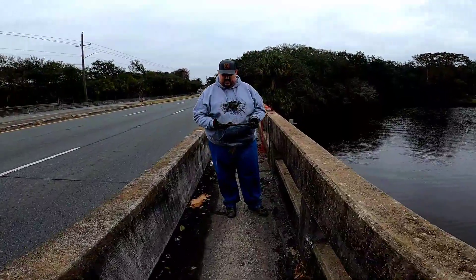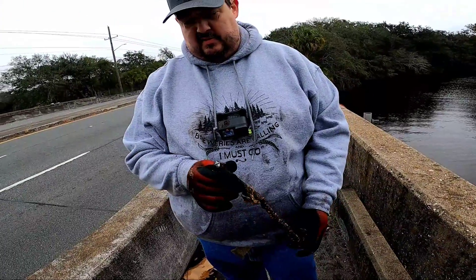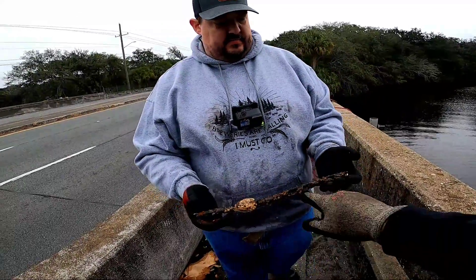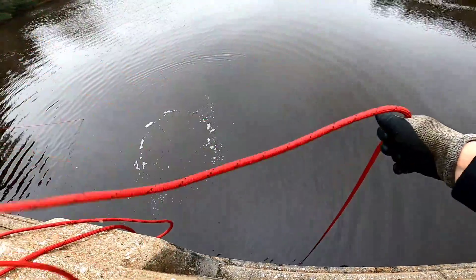Jason got his first pull-up of the day. Looks like just a piece of pipe. That's weird — it looks like it was coated with something. It's definitely hollow. River cleanup, baby!